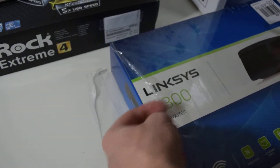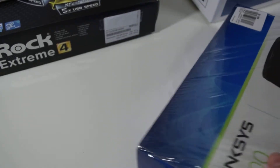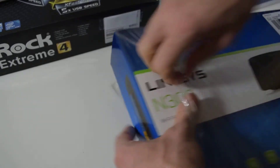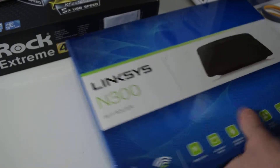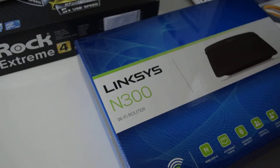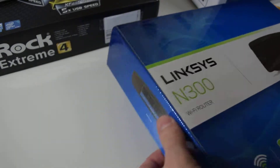I'm taking the shrink wrap off now. It has no USB ports. It has four Ethernet ports that run at 10/100, but it's not a gigabit switch — so it's just 100 megabits.